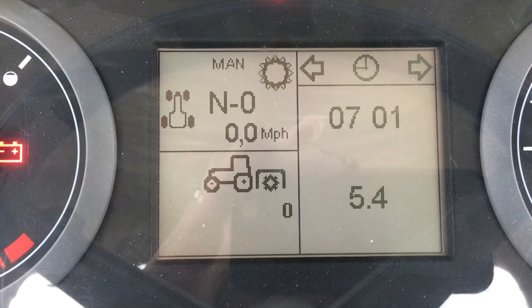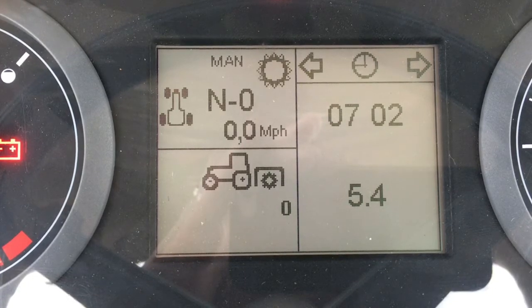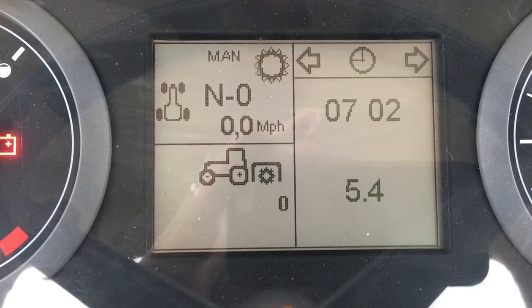The complete right side of the display is the interactive section that allows the operator to scroll through screens and set certain functions, and that's what we're going to go through in this video.